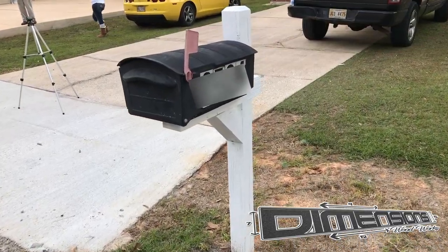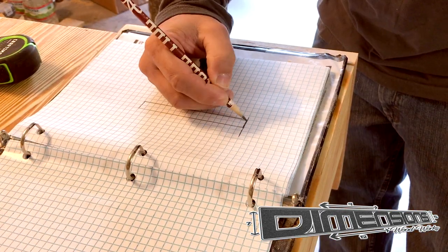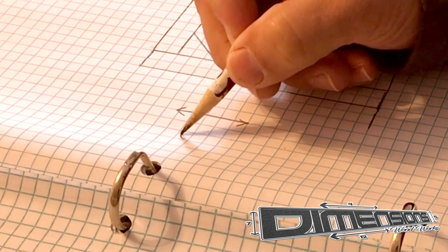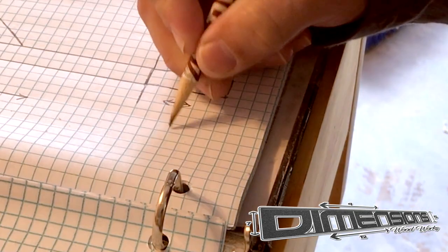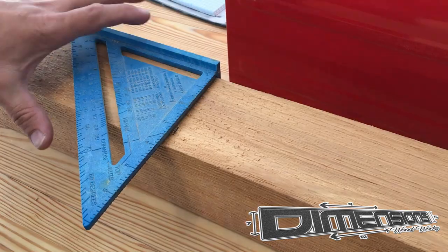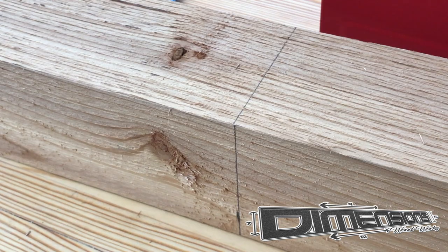So we start out with our old mailbox — it's not in the worst condition I've ever seen, but also not the greatest. So then we take our ideas to the drawing board. The post office has regulations listed online for the requirements for your mailbox. Here it requires our box post to be at least 20 inches into the ground, so I take that into account in my measurements for my original drawings. But make sure you check your local regulations to ensure that you are following all state and federal guidelines. After getting all the measurements and the rough plans drawn out, I began to lay out the marks where I will make my cuts on my actual work pieces.